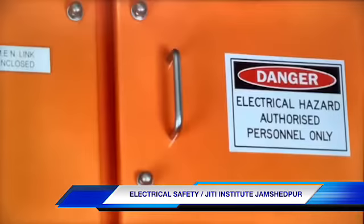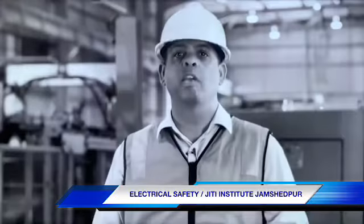If your workers work on or near electrical equipment, keep your people safe.